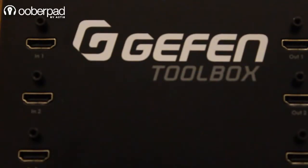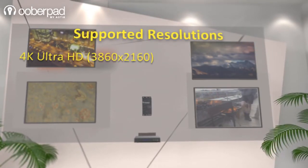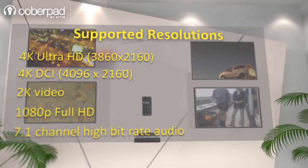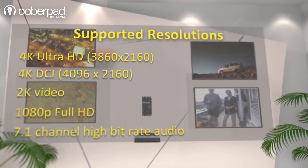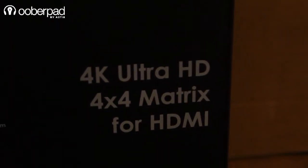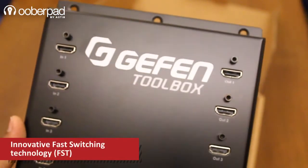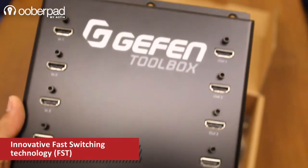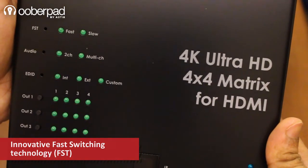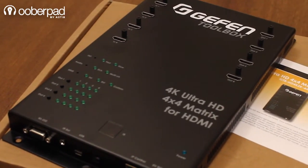The Geffen Toolbox 4x4 Matrix for HDMI supports resolutions up to 4K Ultra HD and 4K DCI, along with 7.1 channels of high bitrate lossless digital audio. It is also HDMI 2.0 and HDCP 1.4 compliant. Geffen's innovative FST — Fast Switching Technology — speeds up the authentication process for faster switching between connected displays. It also supports 12-bit deep color up to 1080p FHD.